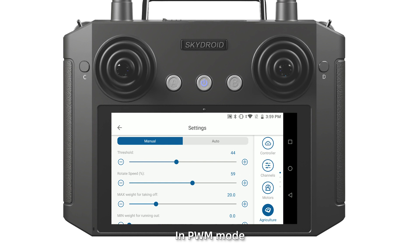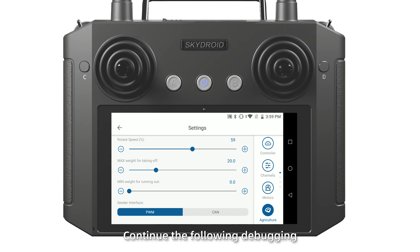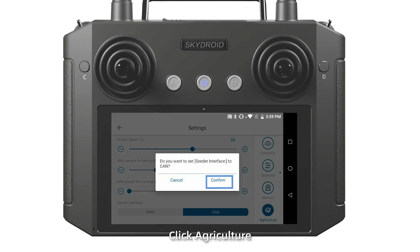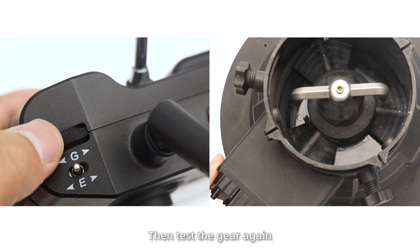In PWM mode, the debugging is completed and the SpyReader can be used normally. In CAN mode, continue the following debugging. First, click the software and set to CAN mode, keep seeding mode as menu, then test the gear again.